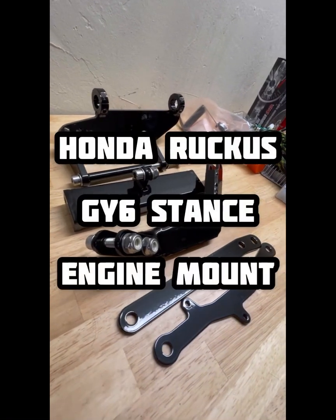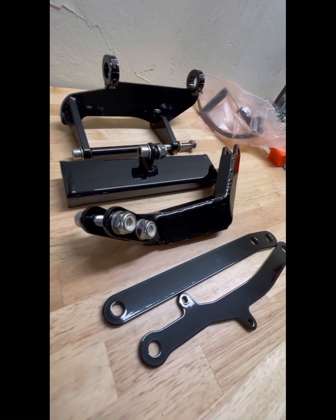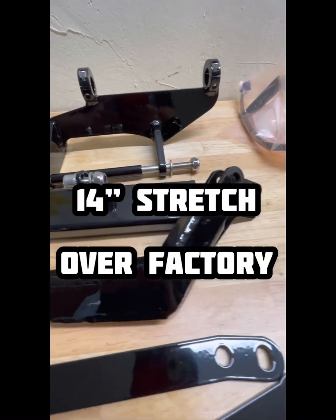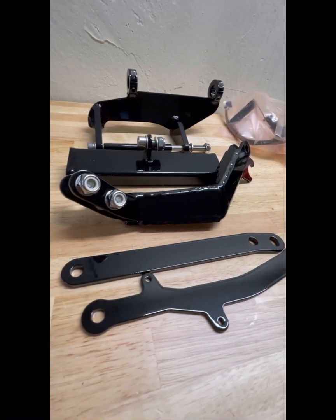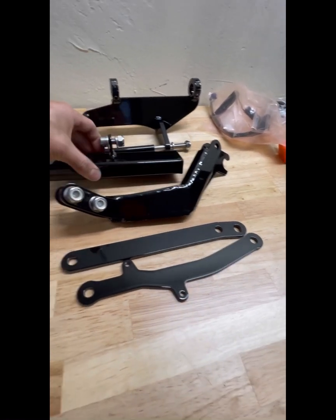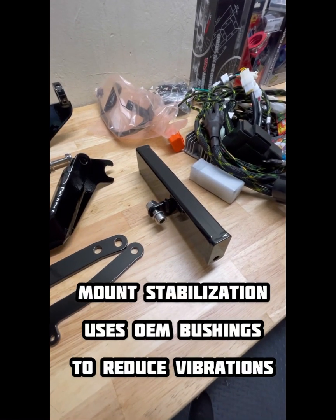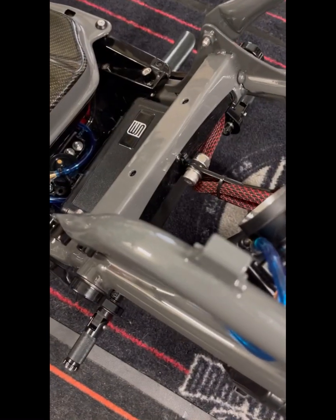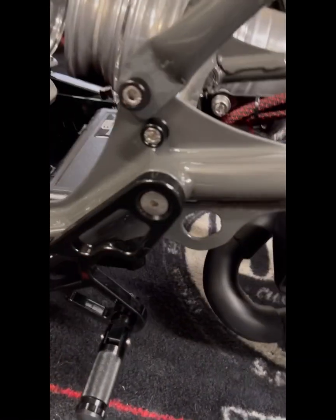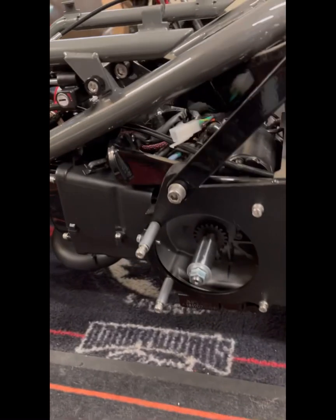We also want to showcase our Stance engine mount. Our Stance engine mount is designed by us and we've been using this mount for about 10 years now. It'll give you a 14-inch stretch. It's what you see — our bikes are really stretched, really low — but you will get four inches of ground clearance between the floor and your engine. This box right here connects to the OEM bushings on the Honda Ruckus. Here's the Stance engine mount — this is the stabilizer bar that's boxed into your OEM frame, connected through the OEM bushings to reduce vibration.